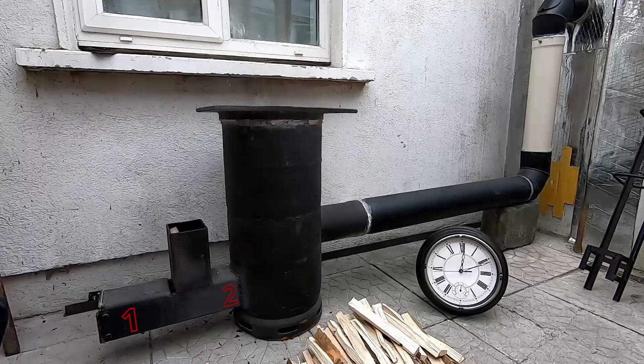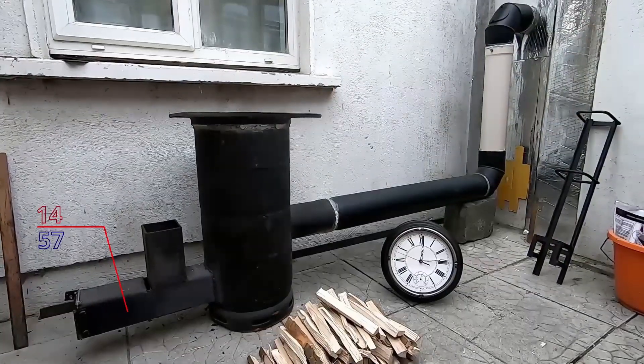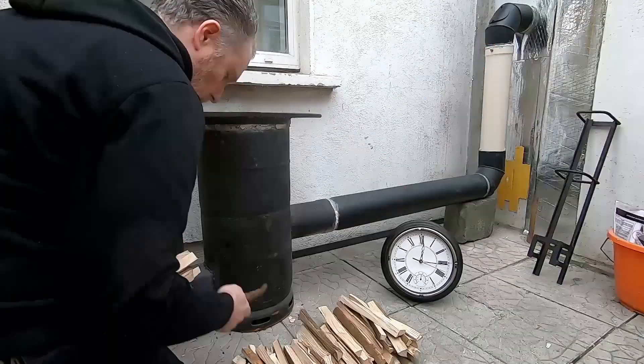These are the six points that I will be taking readings from for the heat and then averaging it out. After 15 minutes it is burning away nicely and getting up to temperature, at which point I can add the bigger sticks in.